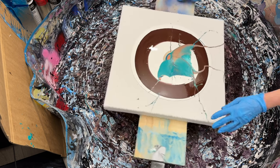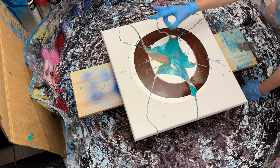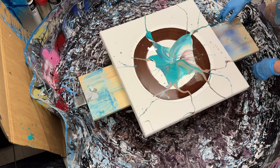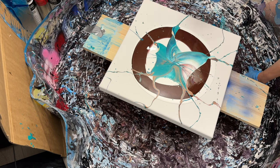Yeah, that went everywhere — I'm so glad I have that cardboard there. One more flick — this could turn out quite interesting. I'm not sure about that part, it's a fairly solid block of color, but I think once I torch it and spin it, it might open up. I can actually see some cells coming through already, so I'm not touching that — I like where this is going.